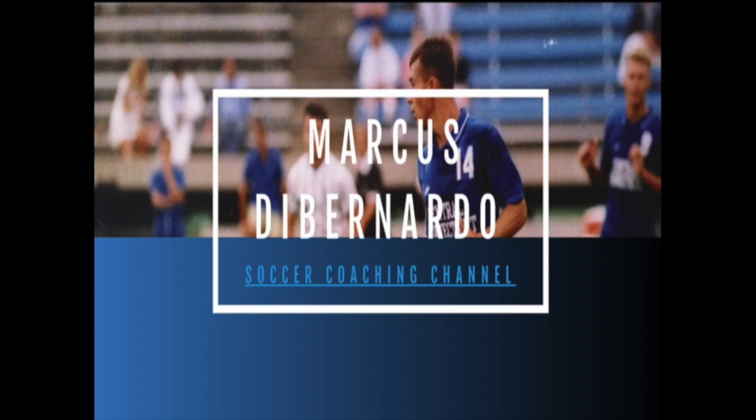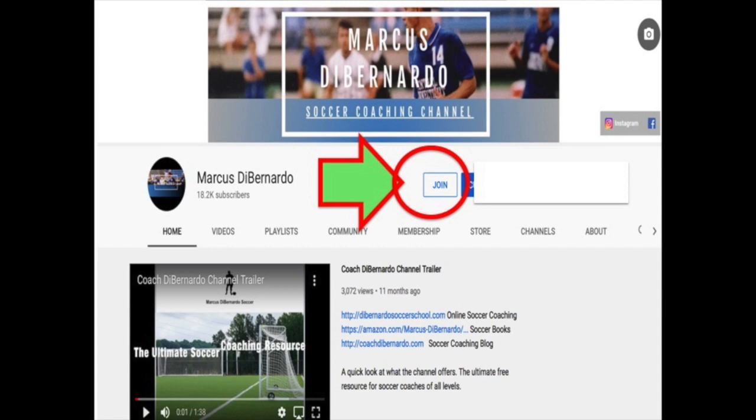I want to let you know you can now join and become a channel member of my YouTube channel. It's a great way to support the YouTube creator — you just hit join.